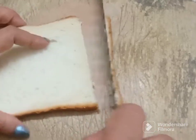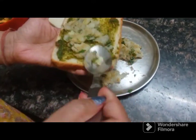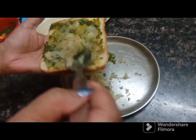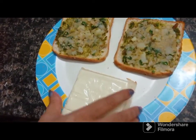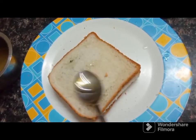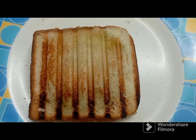You can cut the bread. Now, we have put the onion in a slice. We will use oil in a sandwich maker.